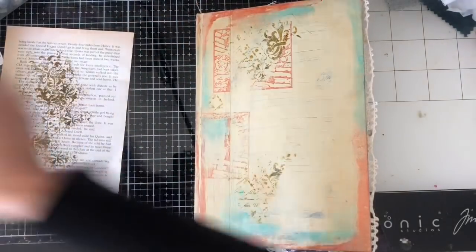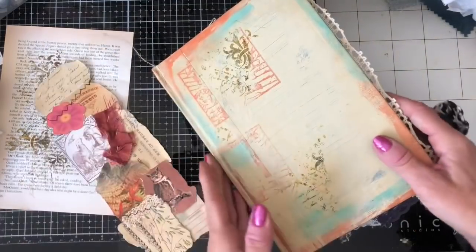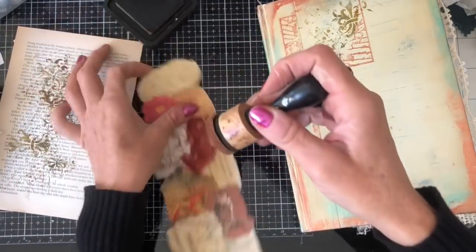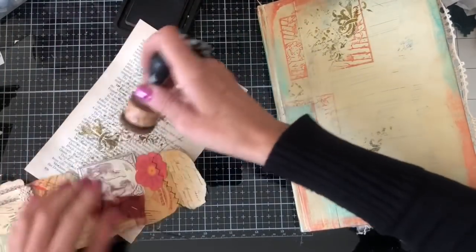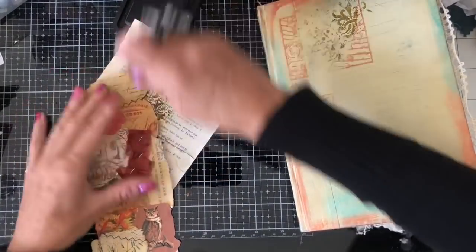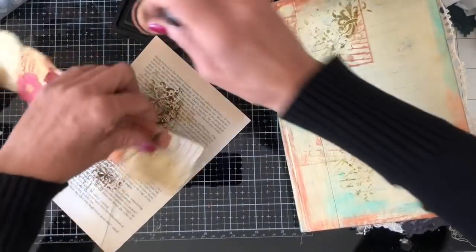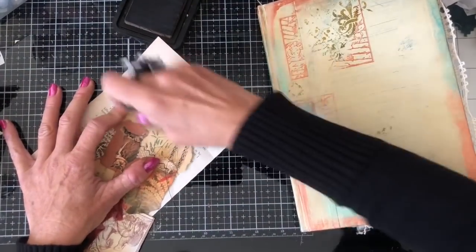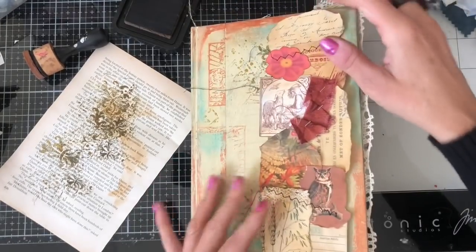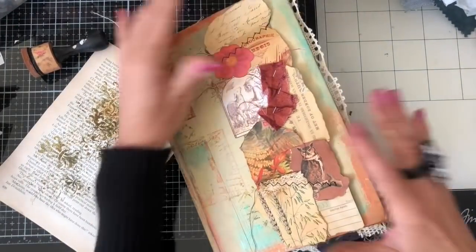I've got the rest of my snippet roll which we never actually used, and I'm thinking we'll put that on here as well. Just going to ink it up because it's not been inked. Most of it doesn't look too bad but there are one or two bits that looked quite white, so the inking brings it all together. Yeah, it just looks a lot better straight away for being inked - otherwise it was not quite the right piece.